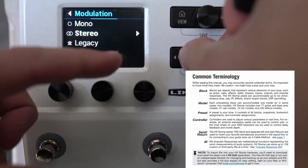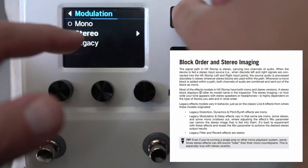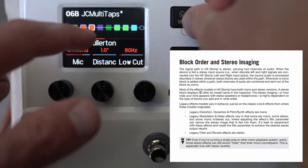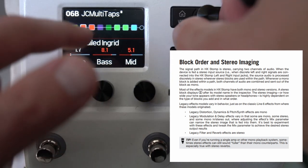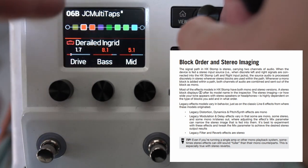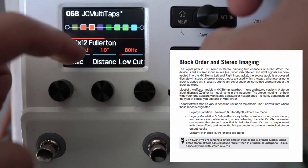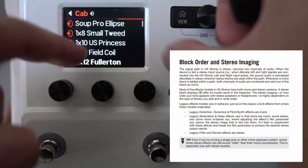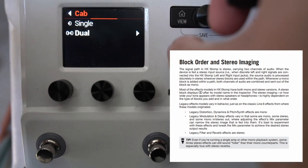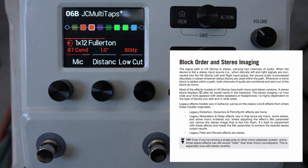The general rule is that if you want to maintain a stereo path, you need to use the stereo block. An amp model always collapses things to stereo, so there's no point putting stereo things before an amp model unless you have two amp models. The single cab will collapse things to mono; the dual preserves stereo signal paths.